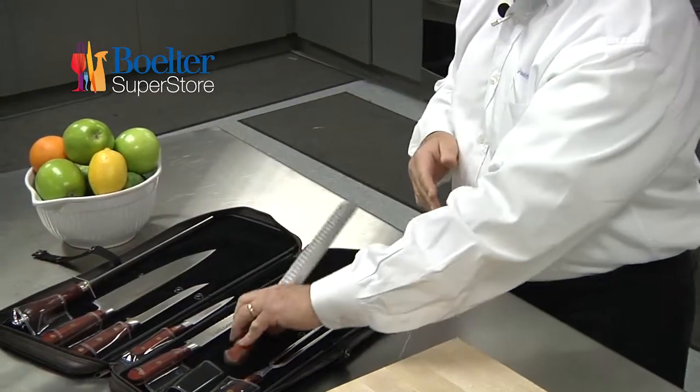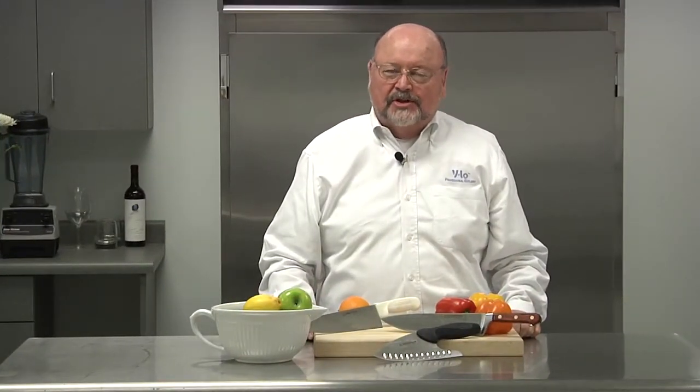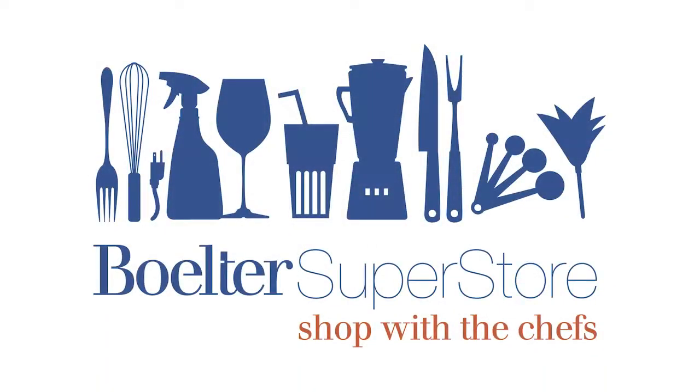This particular set is very popular. You can buy them in a set, or you can buy them individually — they're all available either way. There are many, many varieties and many different sizes. You'll find everything you need. Thank you for joining me today, I hope you enjoyed this segment on Dexter Russell products. Please visit the Belter Superstore, where you'll be able to see the product, hold it, feel it, and enjoy the experience.